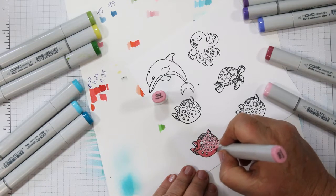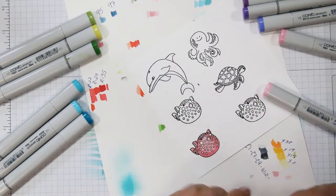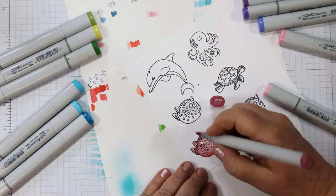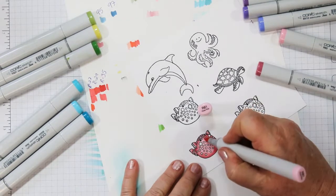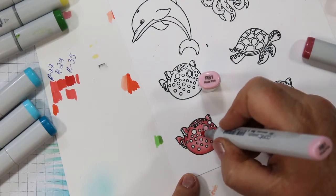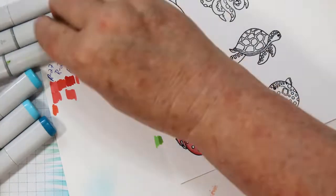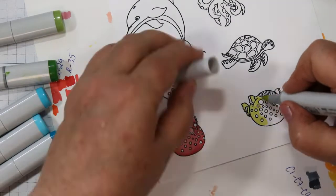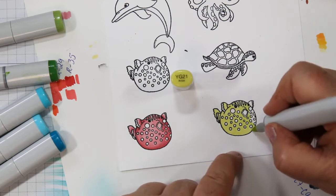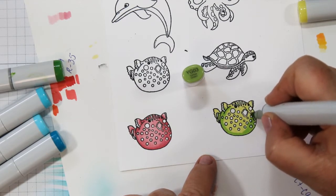You'll see how I start by flooding the area with the lightest color, then come back with the second color adding highlights. I leave the center-left portion on the light side because that's where I want my light source to be, then come in with my third color around the edges. R81 is what I'm using for blending. I'm going to walk you through each one of these little guys because I get lots of emails asking which colors I used, so the technique is the same throughout: lightest color first, working into the darker ones.